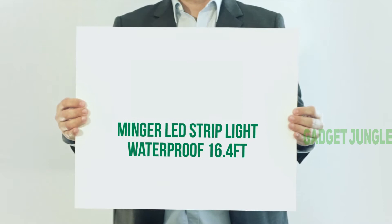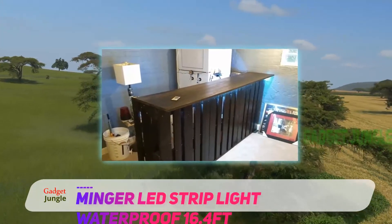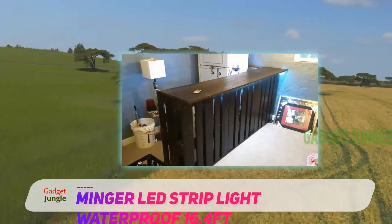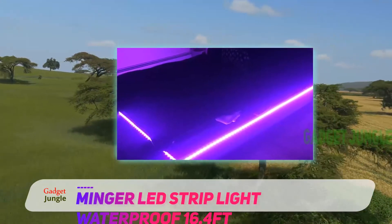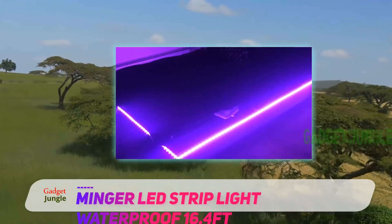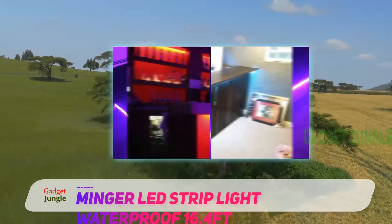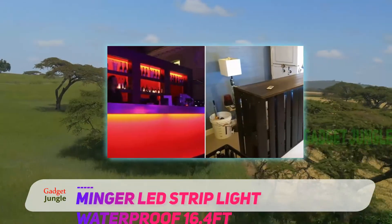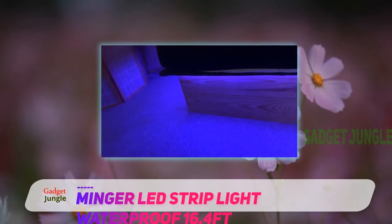Minga LED Strip Light Waterproof 16.4ft. Minga LED Light Strips are waterproof color-changing light strips which come with an IR Remote Controller. The LED Light Strip is available in two lengths of 16.4ft and 32.8ft. The light strip contains 150 RGB LEDs.